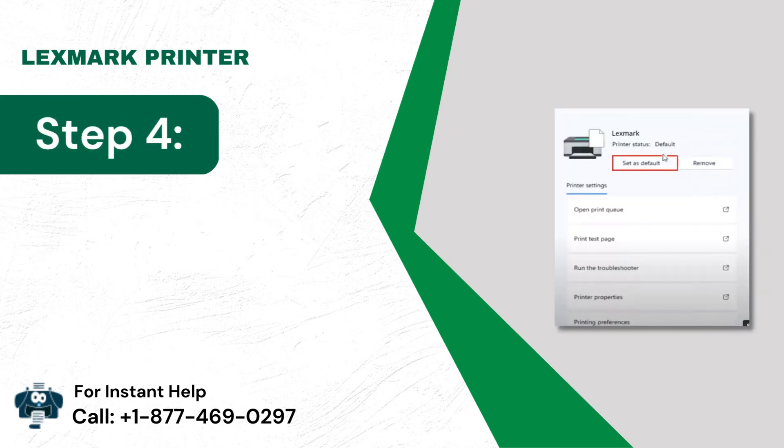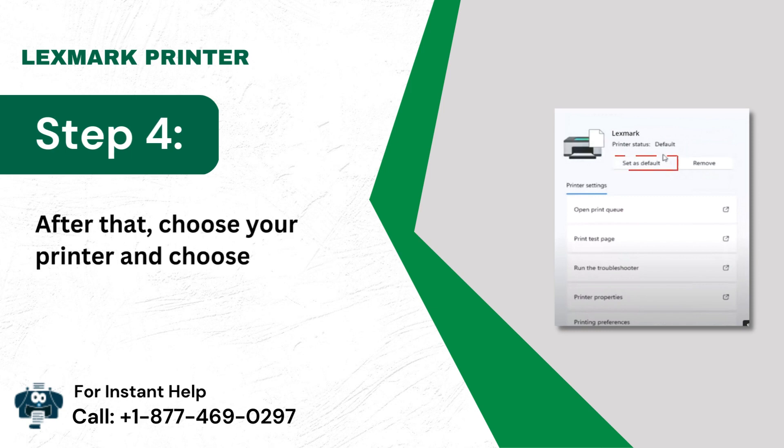Step 4: After that, choose your printer and choose Set as Default.